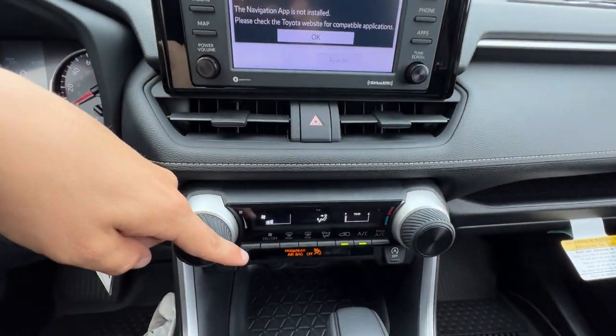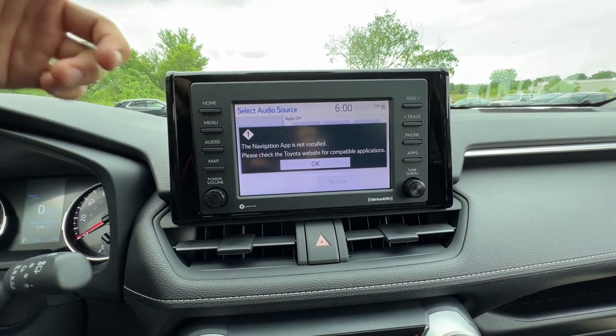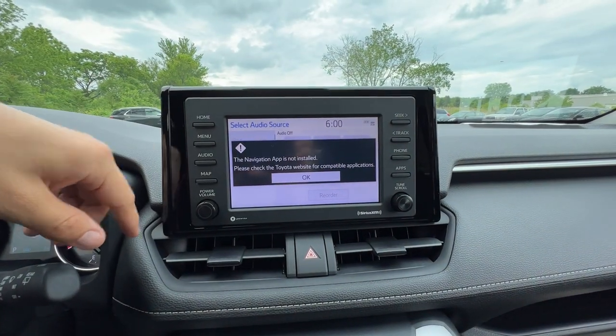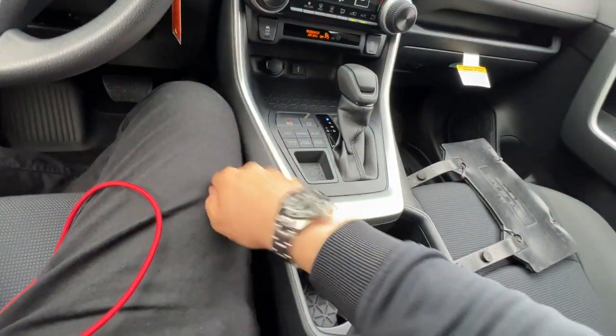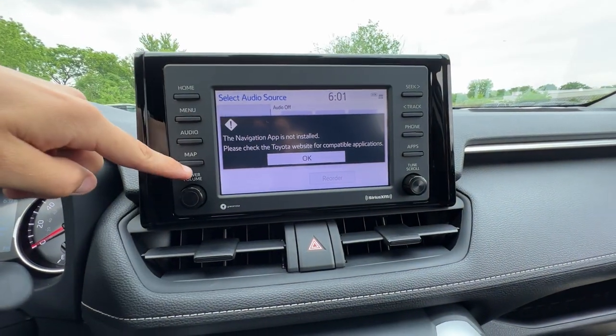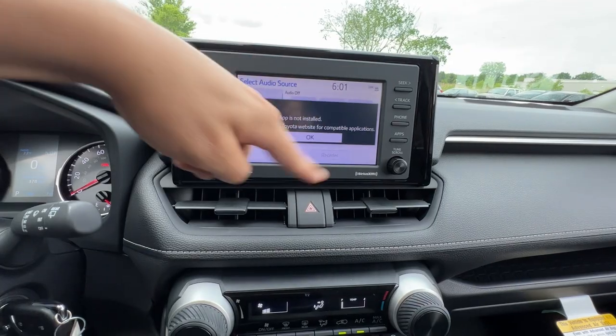Most people have a smartphone. If you don't have a smartphone, you probably don't care about navigation — you're probably printing out MapQuest or pulling out an atlas with a magnifying glass. For everybody else, just plug in for CarPlay, and when you hit this it's going to show Waze, Google Maps, or Apple Maps right there.